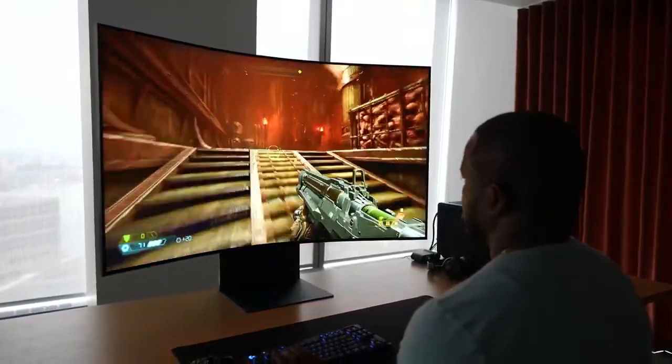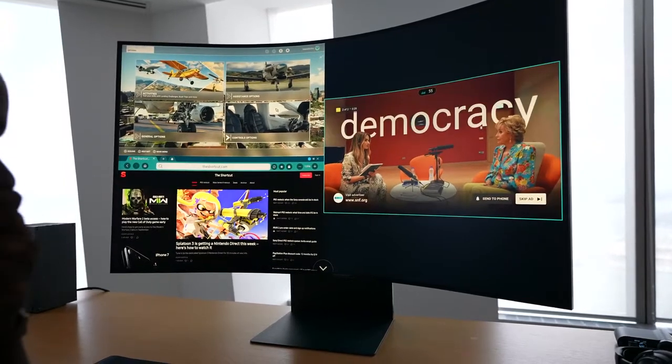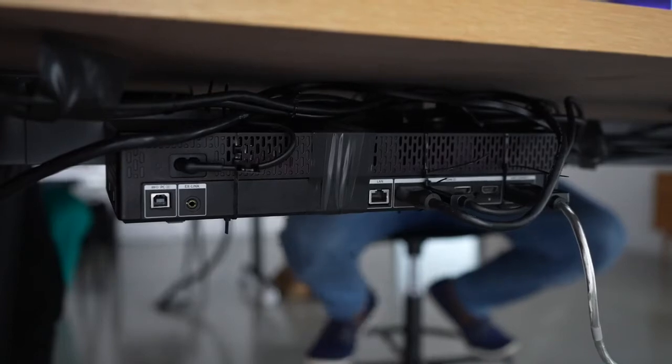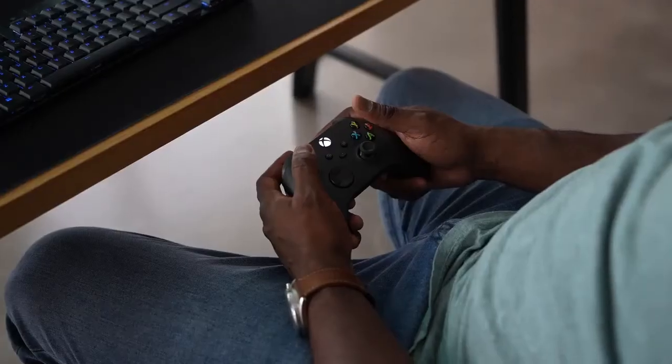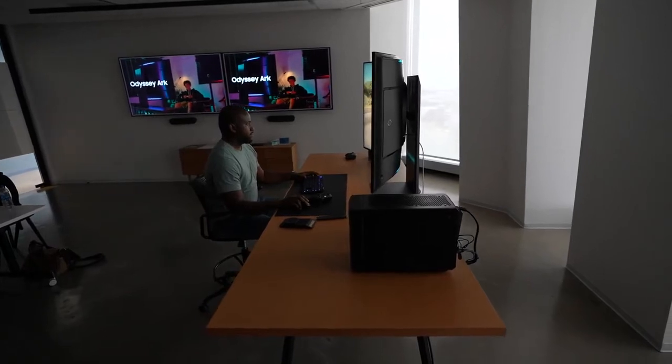It's got mini LED technology built in — Samsung's new QLED mini LED. You also have the one connector box with four HDMI 2.1 ports, allowing you to connect your Xbox consoles all the way to your gaming PC, and you can have all the connections you want.